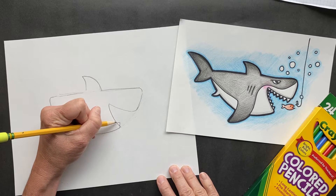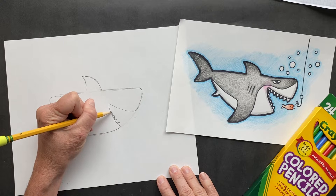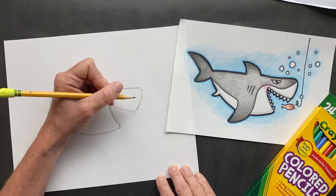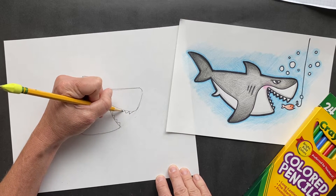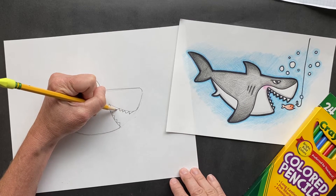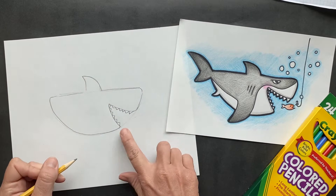Now he's got triangular teeth. Sharks have up to six rows of triangular teeth, one behind the other. That is a lot of teeth — up to 3,000 teeth. You don't want to get in the path of a shark.